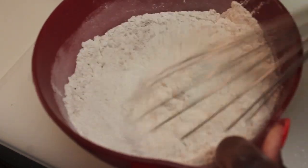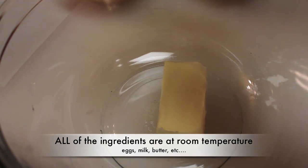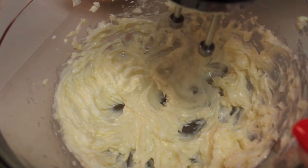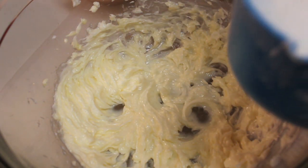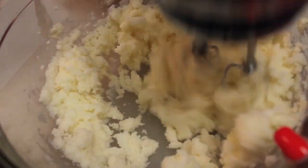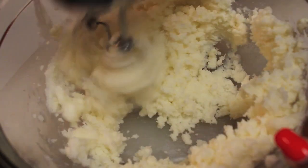Now we're moving along to our wet ingredients, and all of my wet ingredients are at room temperature. We're starting off with some vegetable shortening and some butter. I'm going to cream those two together, and now I'm going to add some granulated sugar. I'll grab my handheld mixer and cream the sugar along with the butter and shortening, and next I will be adding in my eggs.